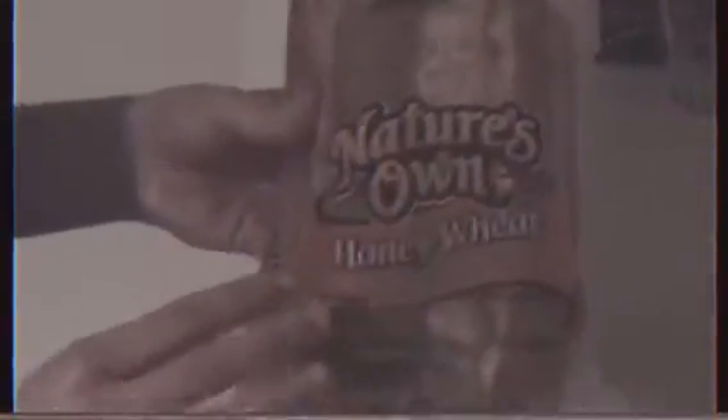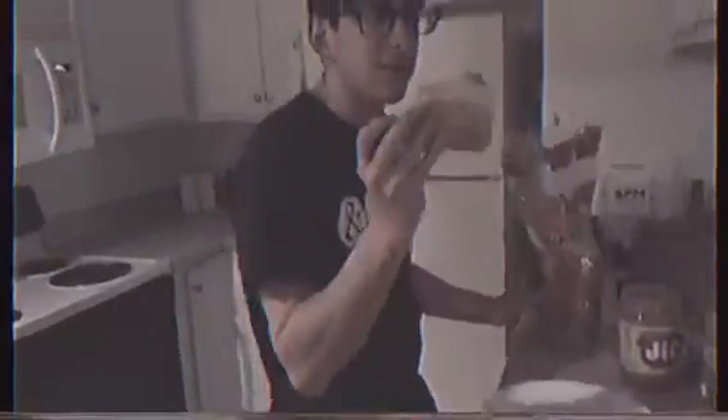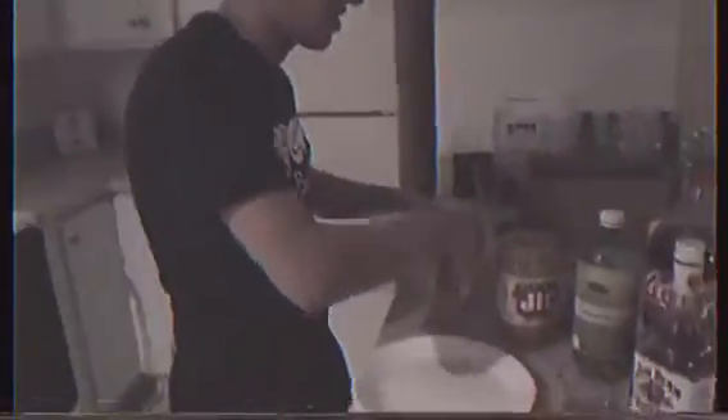What you want to do is you want to get some bread. Any kind of bread can work really, but this is what I choose. You want to take the bread, and you've got to make sure the outside piece stays in there, because that keeps the rest of the other ones from getting stale. So you take a few slices of bread.